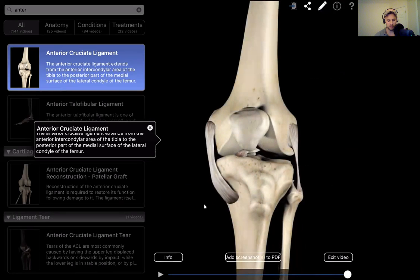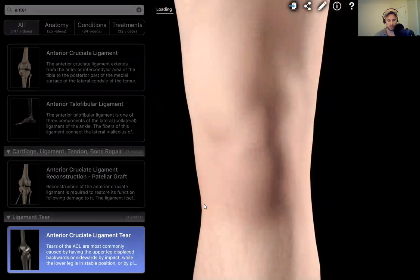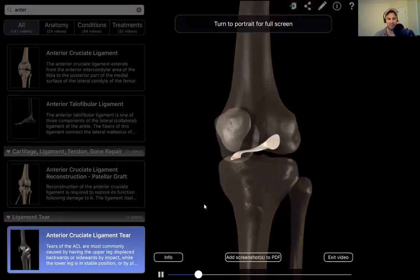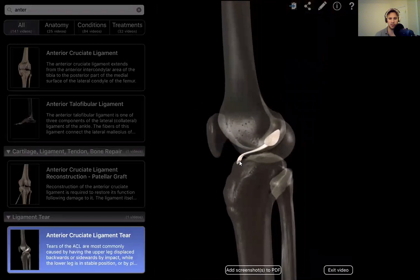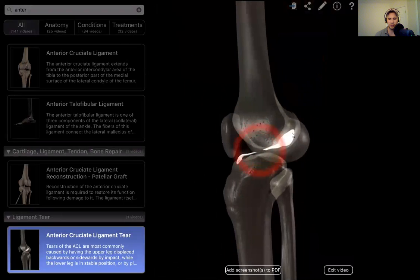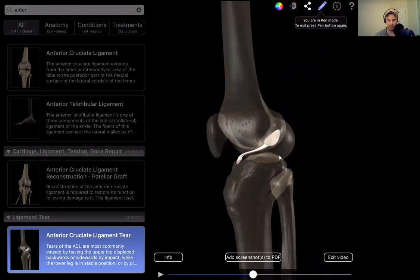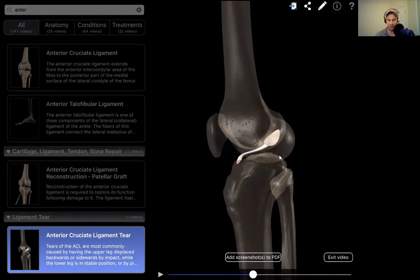Now we're going to come over here to a video showing what an ACL tear looks like. An ACL tear most commonly occurs when having the upper leg displaced backwards or sideways by impact. So what that looks like here — there's your ACL, the anterior portion and the posterior portion. As you can see, that blunt force comes in here, hits the femur, the femur goes back this way, and then it causes the anterior and posterior aspects to get separated, resulting in an ACL tear.